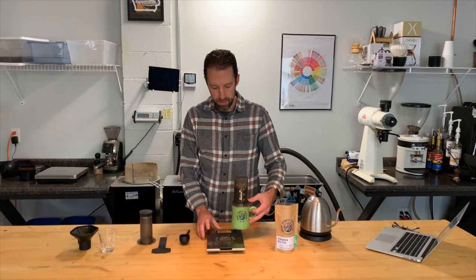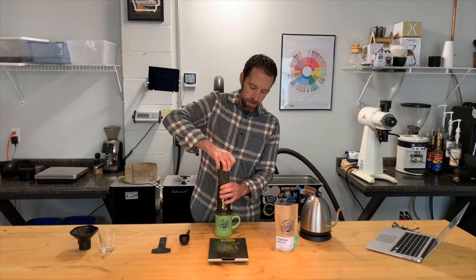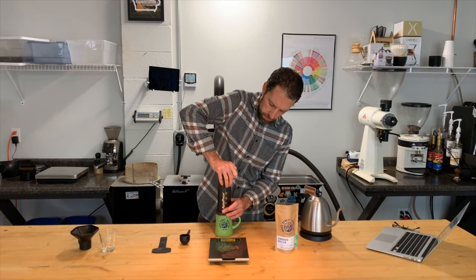I'm going to take the mug off of the scale, take the plunger and press it the rest of the way down. With the AeroPress fully plunged, now I have my full cup of coffee right at 10 ounces. That's good stuff, folks.